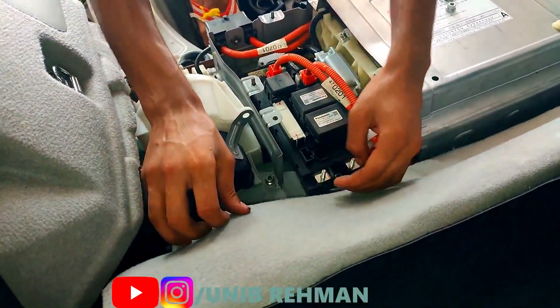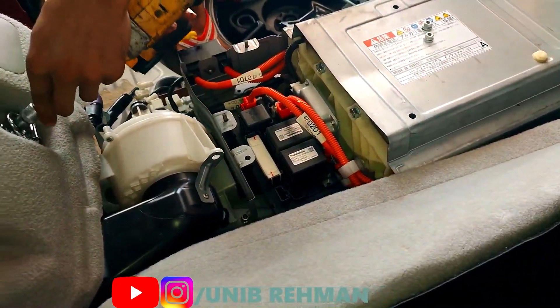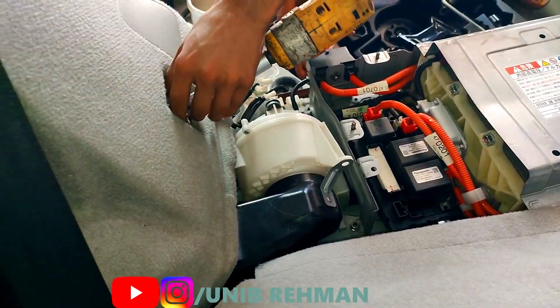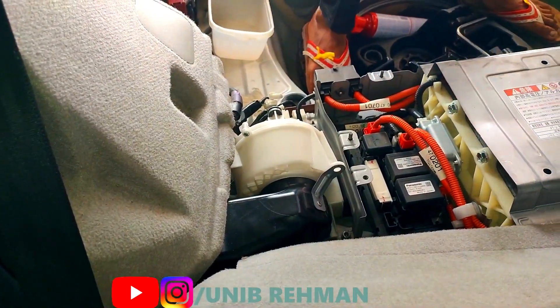So now we are removing the lug nuts from the hybrid ECU and the air filter. This is the first step. This panel will be completely open — I have to put it on the side.